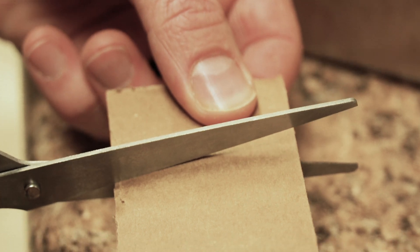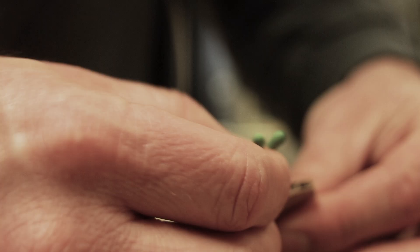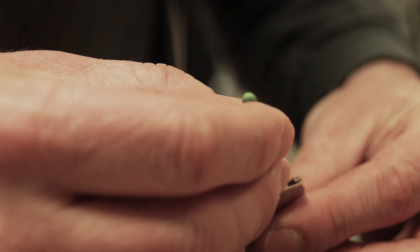All you're gonna do is cut the cardboard into strips maybe just a couple inches wide. Then you're gonna take three matches and slide them right down into the top of those holes in the corrugated cardboard.